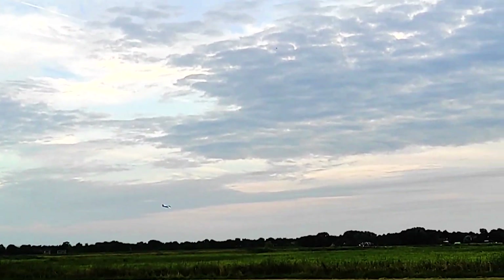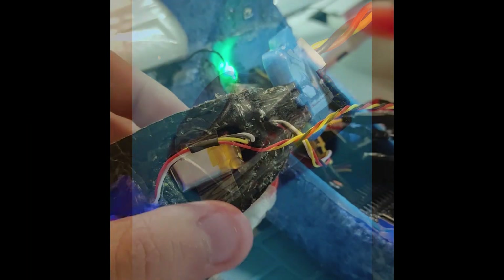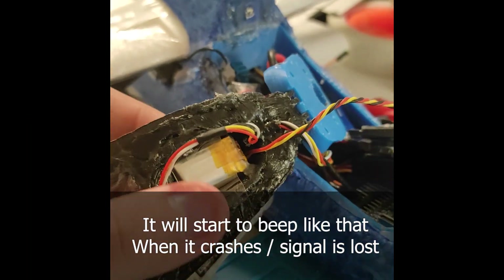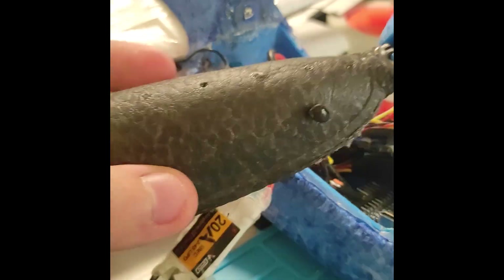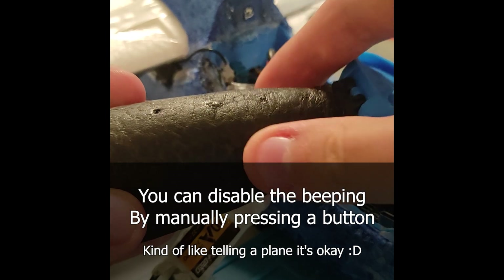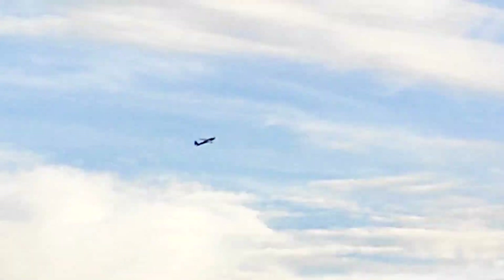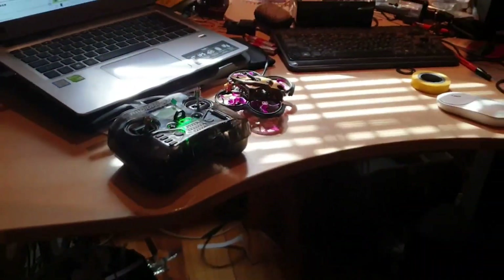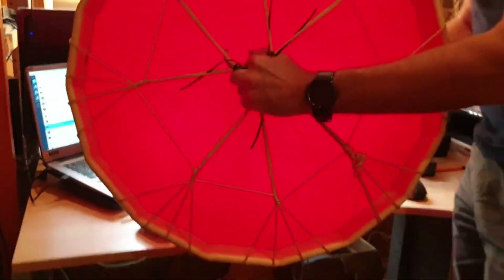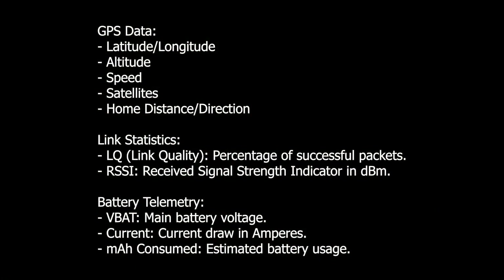I almost lost the plane during one of the flights, so right after that I put a V-Fly buzzer and tracker on it. This plane has an autopilot for return-to-home or waypoint missions, but it doesn't fully fly by itself. So I control it with a RadioMaster Pocket controller, which uses the ExpressLRS protocol to communicate with the plane over large distances. We can also get back telemetry with data like plane position, speed, altitude and battery charge in real time.